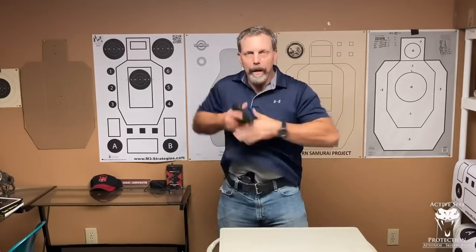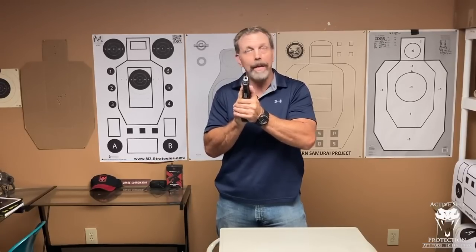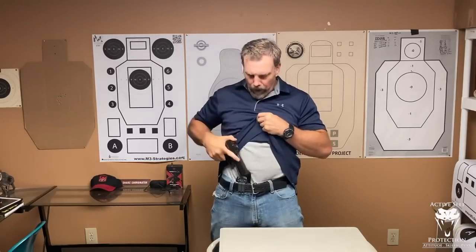The first one: I'm going to draw to the high ready and issue a verbal command. I've got my hands up, I draw here — 'Hey, get away from me! Get back! Show me your hands!' Nothing happened. He ran away. So I'm going to hook my thumb over the hammer and slowly and reluctantly holster the gun.